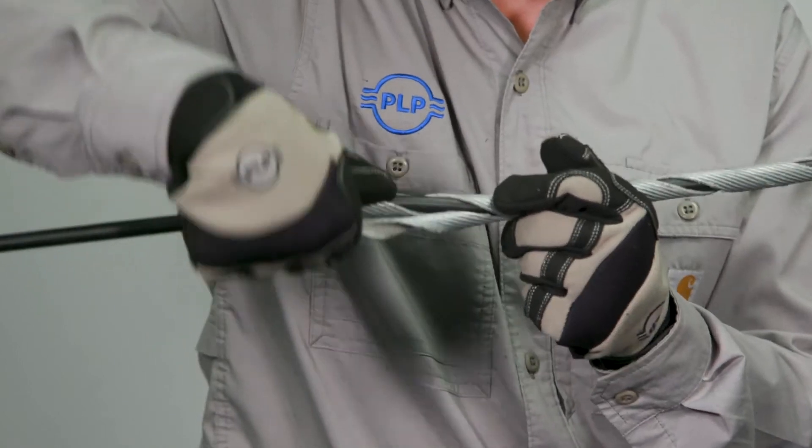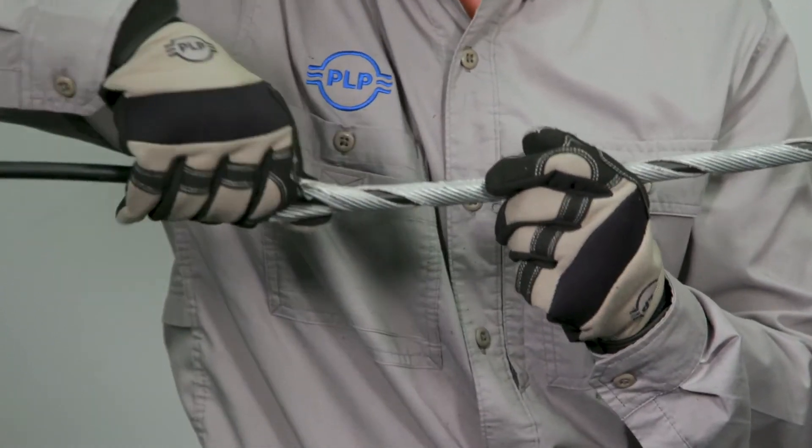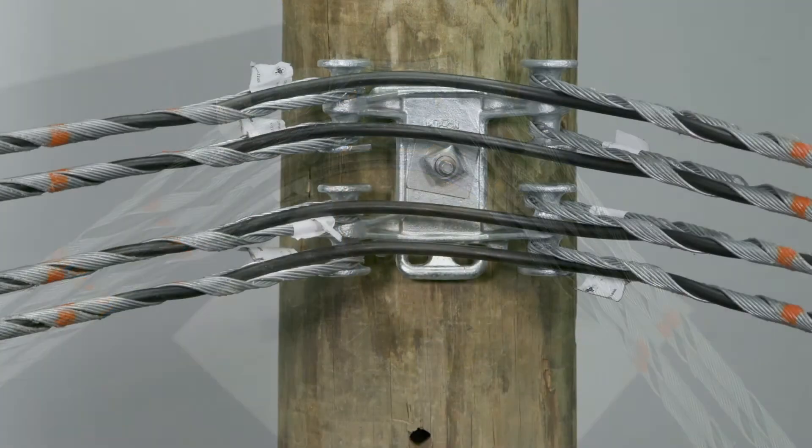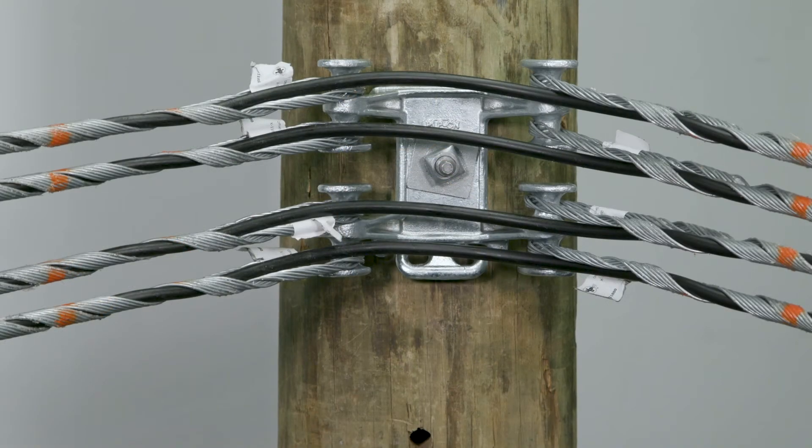The side mount multi-drop bracket allows for a wide array of line angles to be formed with just a single piece of hardware. Once installation is complete, ensure all the dead end loops are seated properly in the saddle of the respective spool location. Check that all cables are parallel and free of interference with one another.